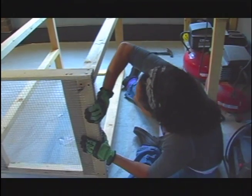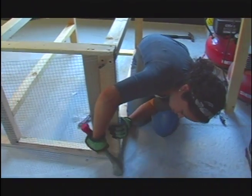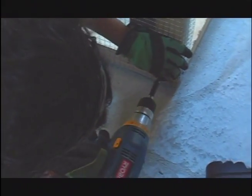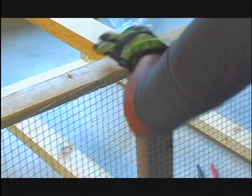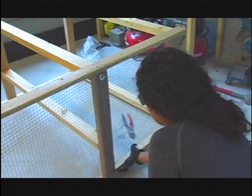Now I'm bending this corner — I may need to cut the wire to make it easier. Right here, remember, this is our doorway, so we're going to be cutting this wire. You see how it's buckling a little? It's going to be okay — this is the doorway, it'll be fine.